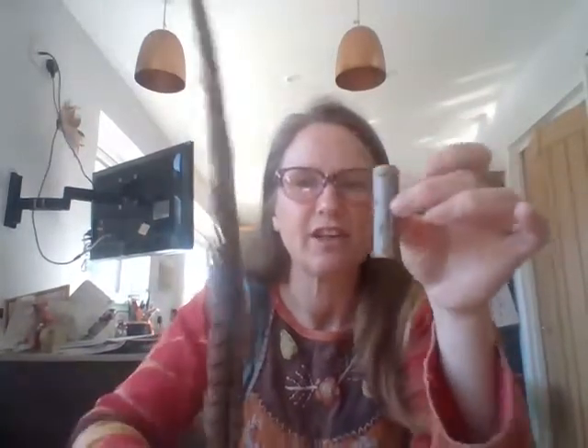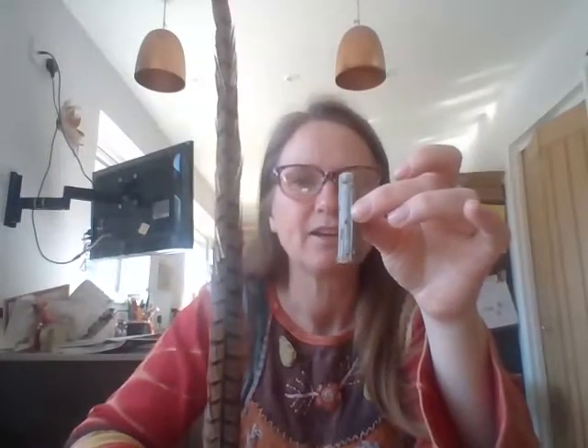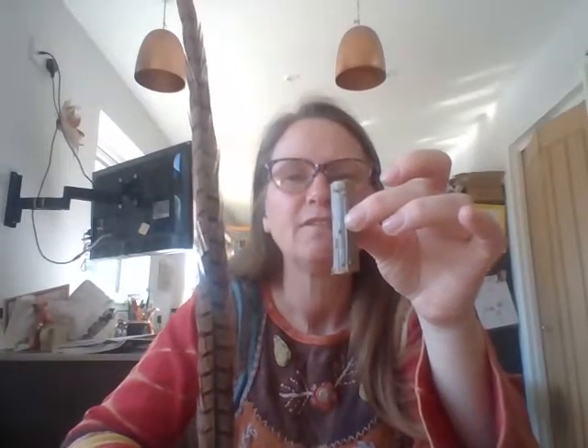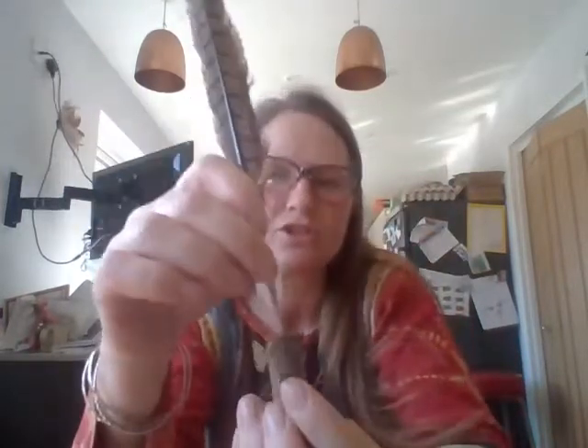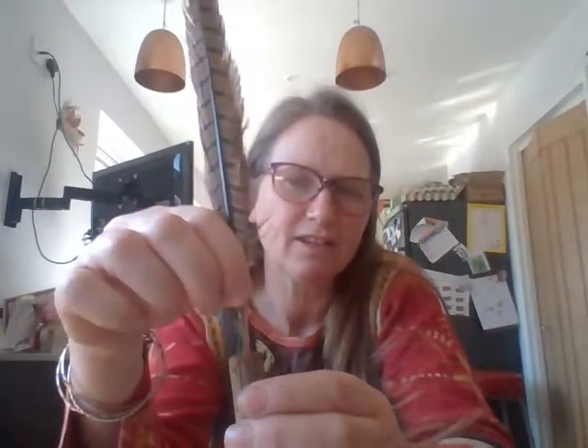These two things — the wood and the feather — are going to make a dart. The soft pithy inside is really soft and you can push your feather into the pith and it makes it into a dart. Then if you throw it somewhere clear that's not going to hit anything, it flies really well — a bit like that, or it stands up like that as well.